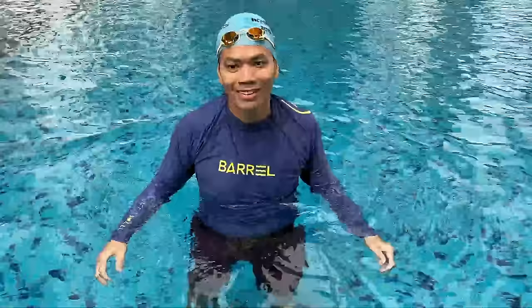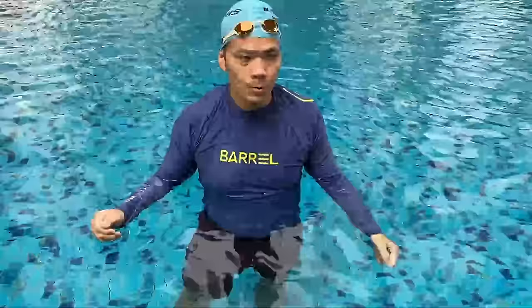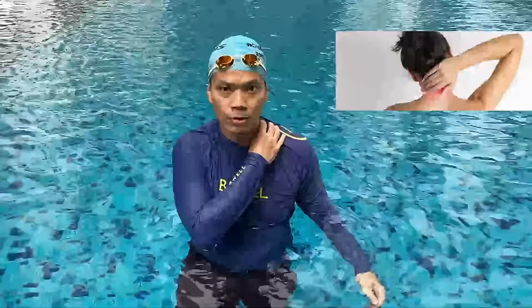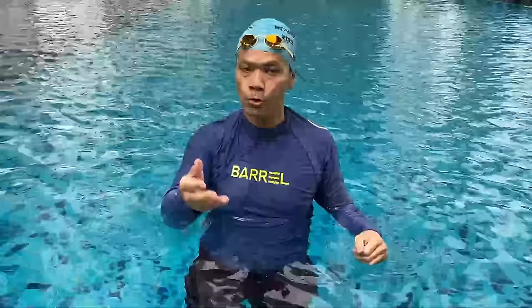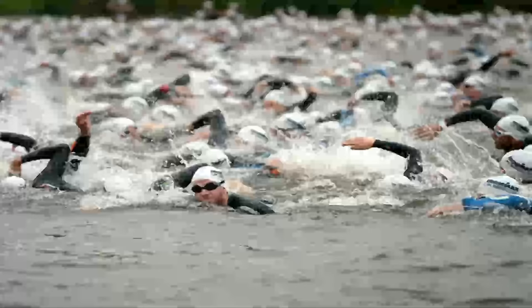Last but not least, try to learn to breathe on both sides when you're swimming — turn to the left and turn to the right. This helps you avoid getting one side of your neck sore, especially when swimming long distances and spending hours in the water. For open water swimmers, turning both sides also allows you to see your competitors.